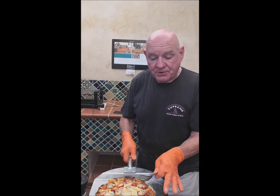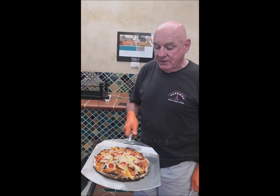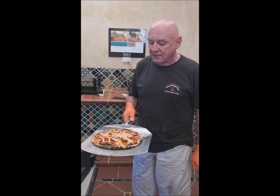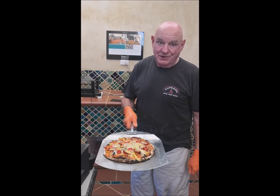Beautiful. You can see it's not burnt. It is absolutely better than any pizza oven you could use — you could not get a nicer pizza than this in any oven. And I've been cooking a lot of pizzas in a lot of ovens.